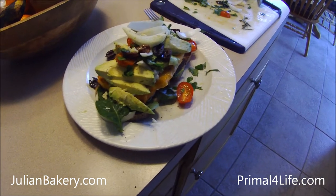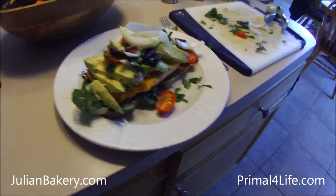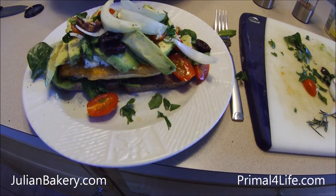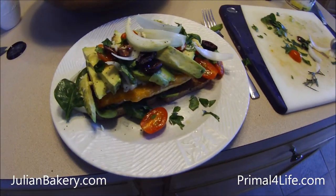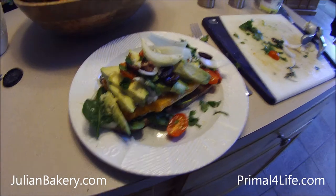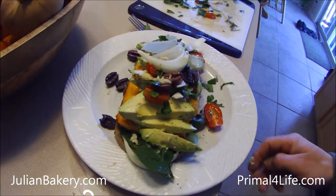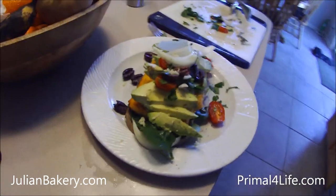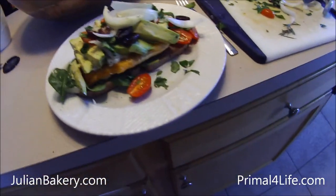Here's your open-face arctic char with a ton of veggies on almond paleo bread — tons of good fats. You've got almonds, which are good fats, avocados, olives, lots of good stuff going on right here. Brought to you by Julian Bakery paleo bread and Primal for Life. Enjoy everybody!